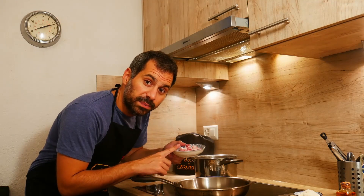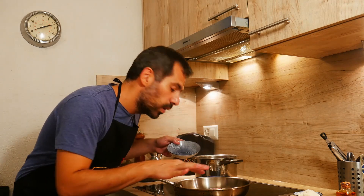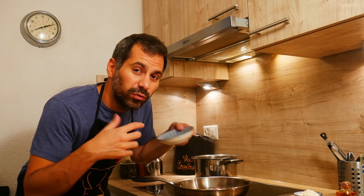Let's cook our speck in a pan. We turn on. Now we have to cook it gently. We don't have to add any fat, nothing. We have to make it sweat.